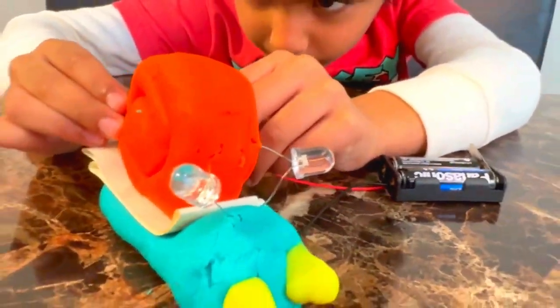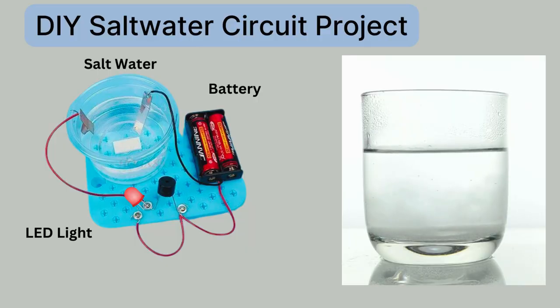Okay kids, how was the experiment? You can also try the same experiment with salt water instead of Play-Doh.